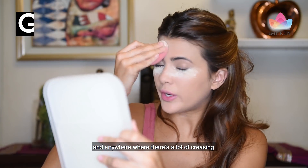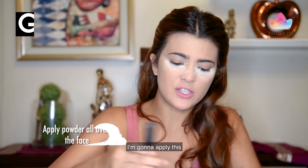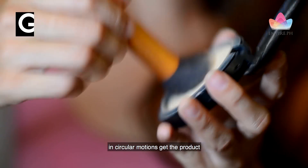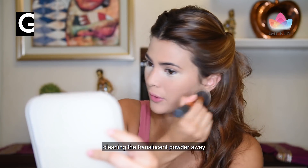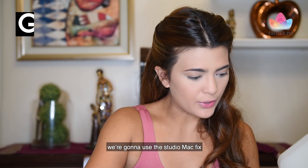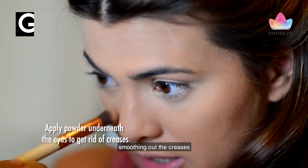Anywhere where there's a lot of creasing that happens on your face, we're going to use another product. I'm going to apply this all over my face with this brush in a circular motion, always tapping the excess off the brush. At the same time, I'm also cleaning the translucent powder away. And then from there, we're going to use Studio Mac — apply that underneath my eyes, smoothing out the creases.